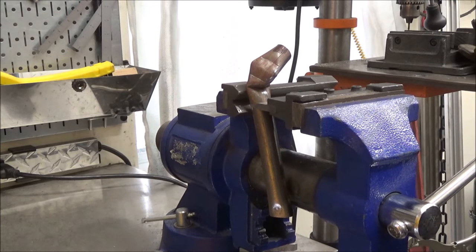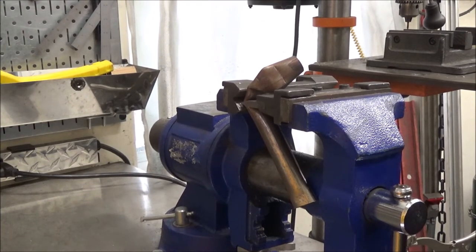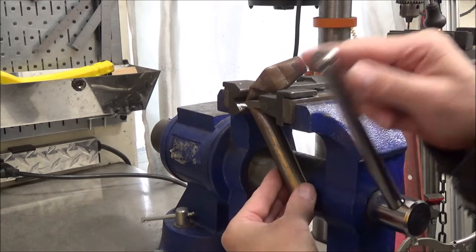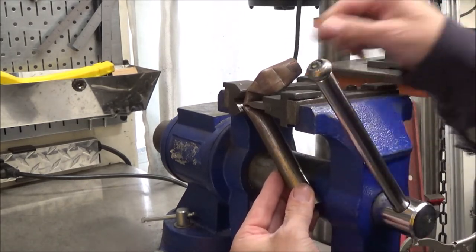I actually already made this piece, but after looking at it I thought it might be hard to visualize how the thumb was made, so I went ahead and duplicated it. I'm just going to toss this demo piece away, and for the rest of the video I'll just use the original piece that I made.